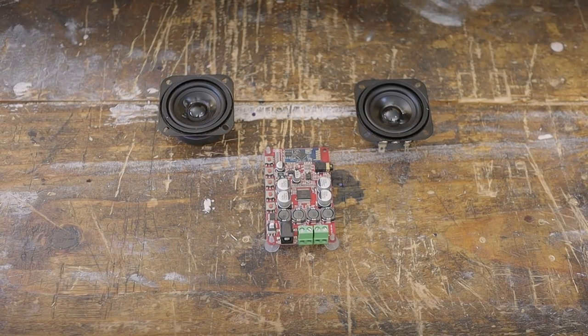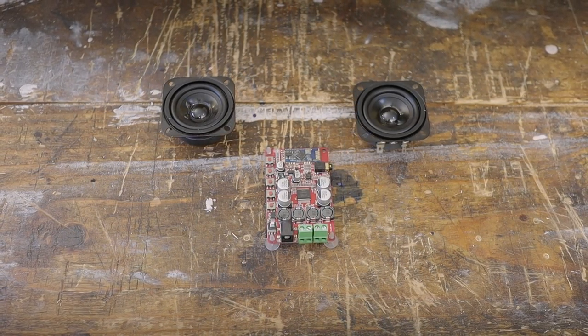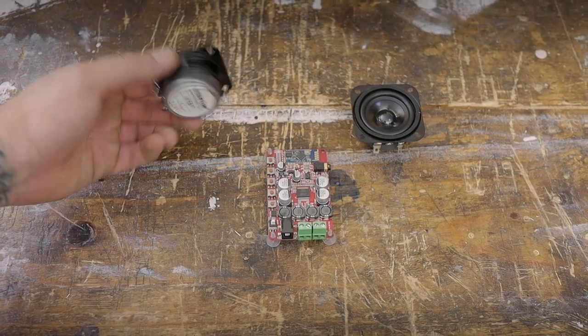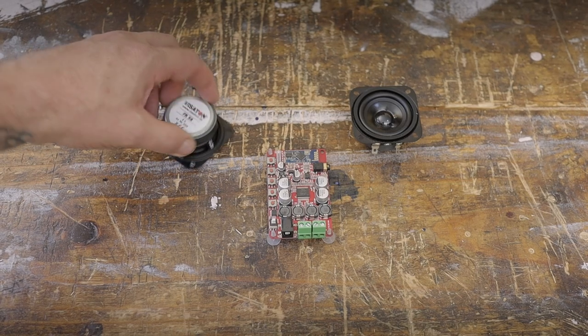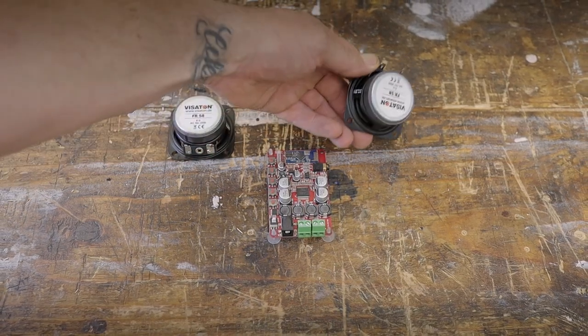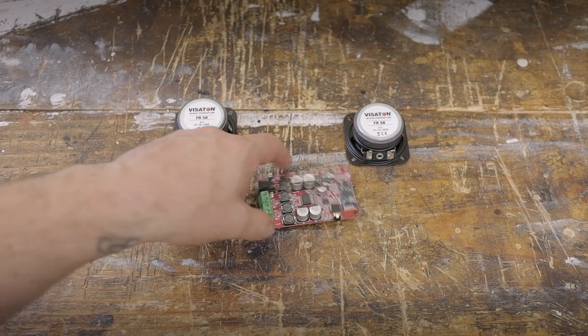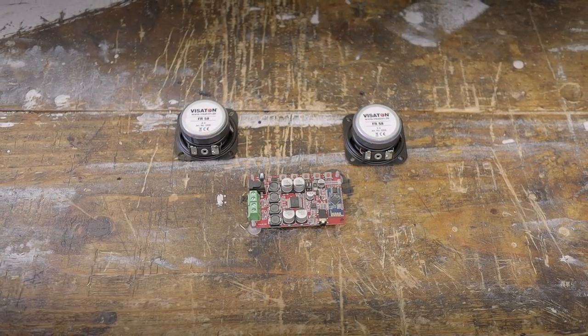Hello everybody and welcome back to the channel. While I'm busy waiting to buy wood for a bigger project, I decided to use some old stuff that has been lying around for quite a few years and make a small project out of it — in this case a Bluetooth receiver Class D amp with speakers that I bought.